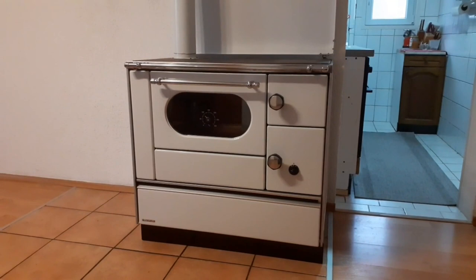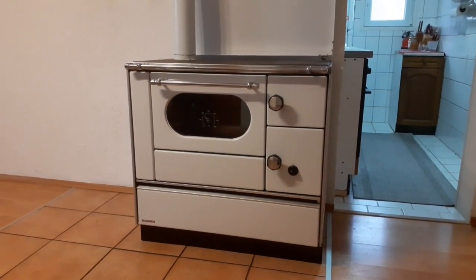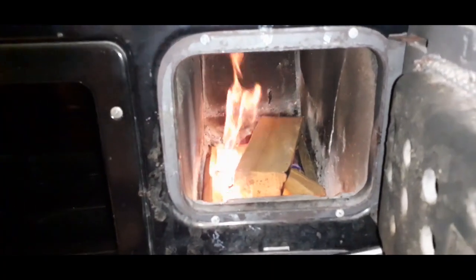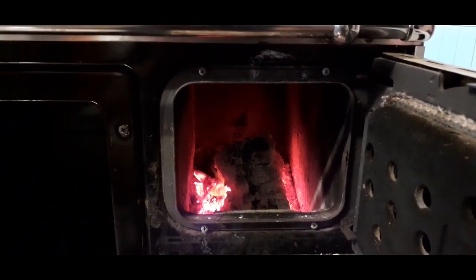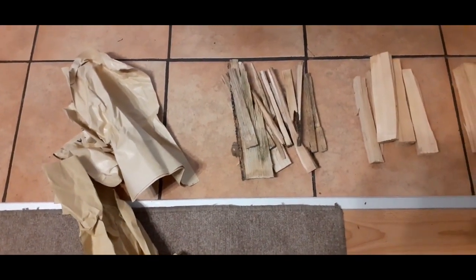If you have little or no experience around wood-burning stoves, it would be good to watch our previous videos where we explain the basics of a wooden stove — how it works as well as how to start, maintain and put out a fire. You can also see how to prepare firewood and kindle. If you want to watch the videos, click on the links in the description.